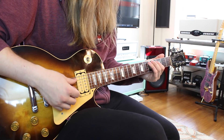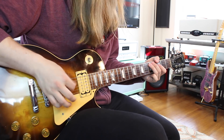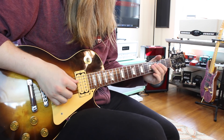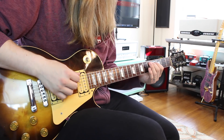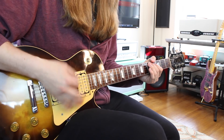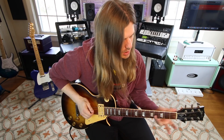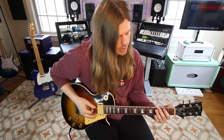Moving up to the next note in the scale, our D note: up a third takes us to F sharp. So we have five and four on the D string — you're harmonizing that D note with an F sharp. There's your third. You can probably see what's happening here as we move up the scale.